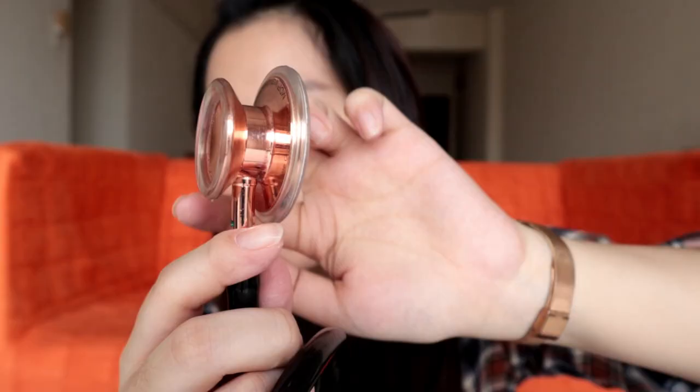The last thing under design would be the dual head feature. There's a smaller area and a bigger area. If you're examining a baby or a place with a smaller surface area, it's more suitable to use the smaller side because it fits into that area perfectly. However, if you're examining heart sounds or want to hear the lungs, you use the bigger part. You can just turn it to switch between the two sides.